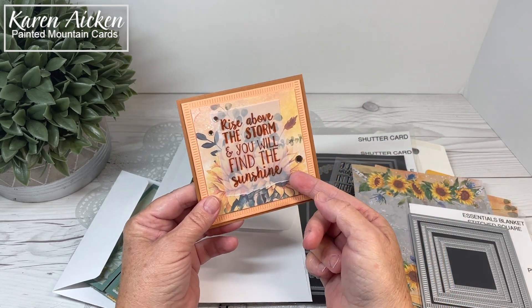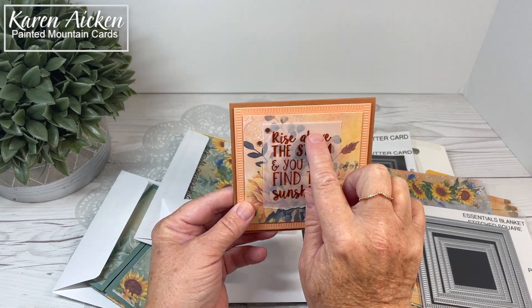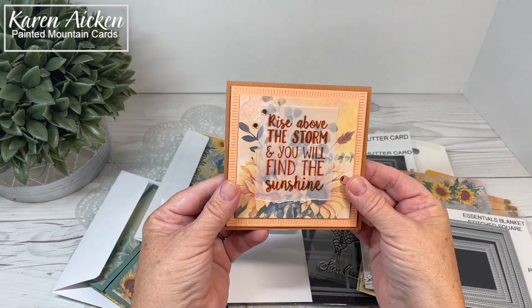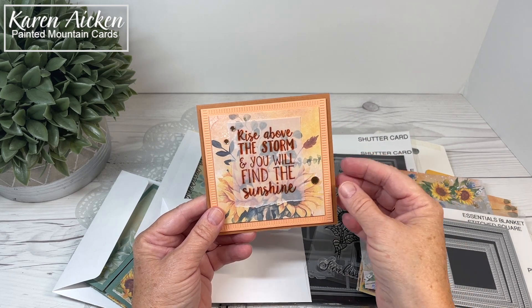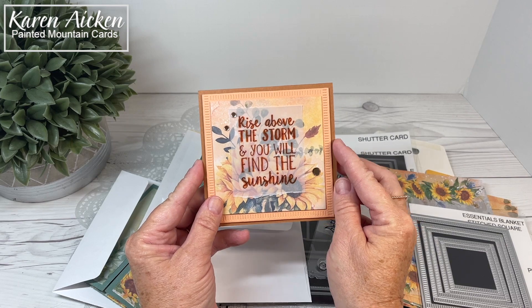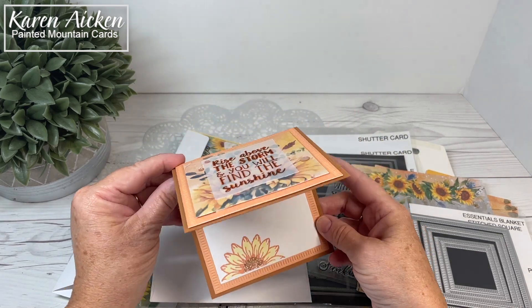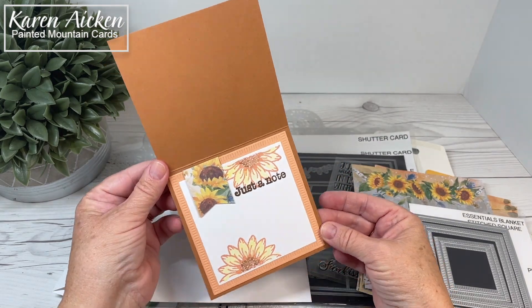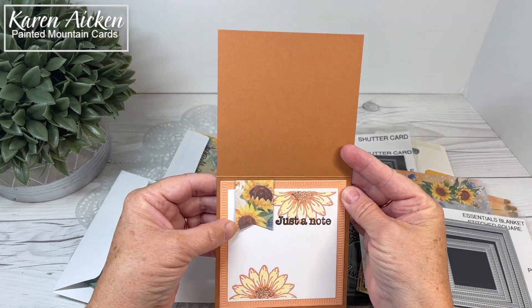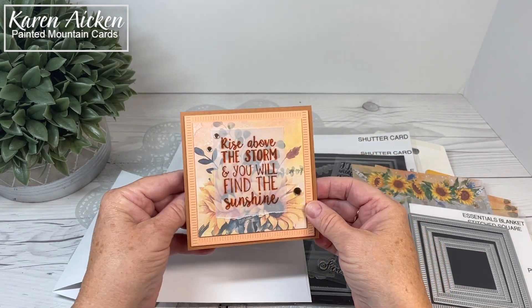I stamped the sentiment with Catherine Pooler ink on vellum and tore the edge. When I turned the vellum over I added tiny dots of glue in behind the letters and adhered it down so you don't see the adhesive, but the color dried back quite a bit and was too pale, so I traced over all the letters with a fine point brown marker. There's some rose gold confetti as well. Inside is another 'Just a Note' and two more of the sunflowers, plus a scrap of that pretty patterned paper with some more Wink of Stella for shimmer and shine.